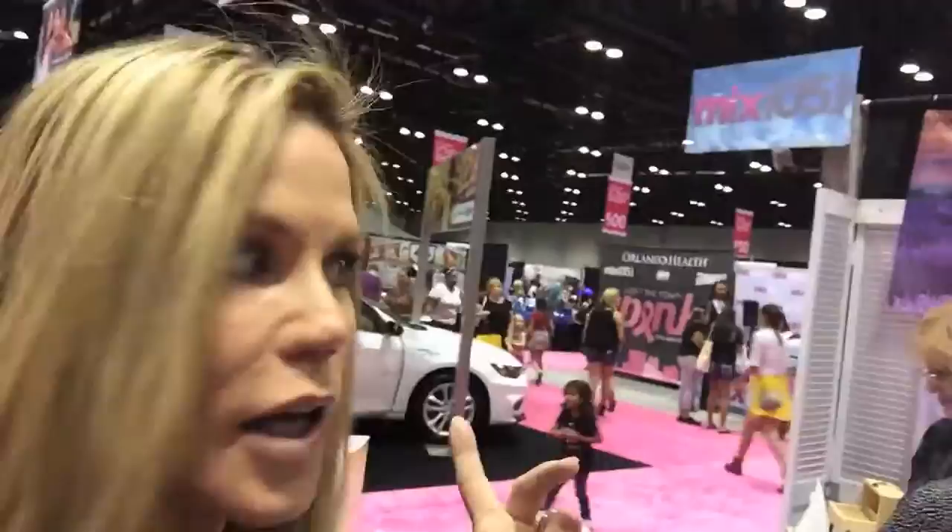Hi, Janet here, Janet's Hub. We're getting ready to go into the Southern Women's Show here in Orlando, Florida. I'm here at the doTERRA booth where we're going to talk about essential oils.